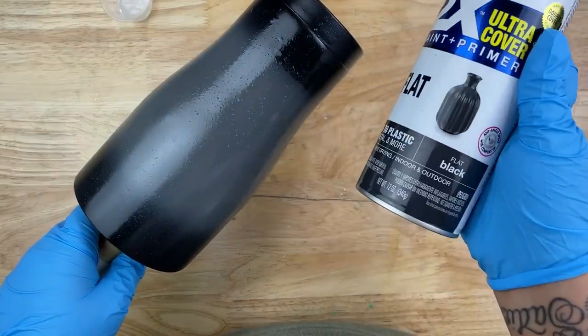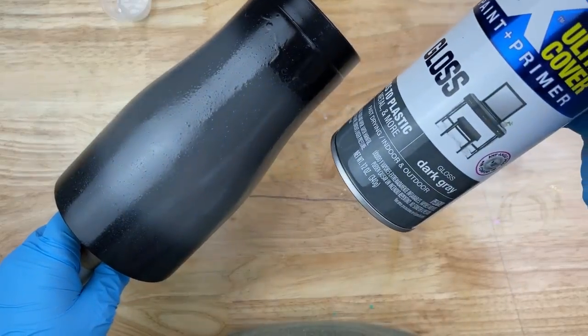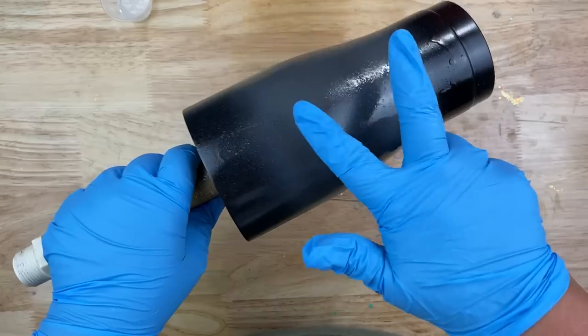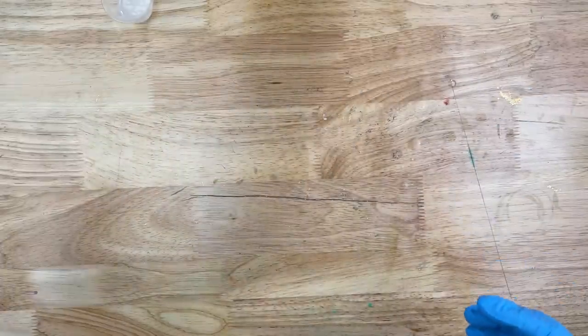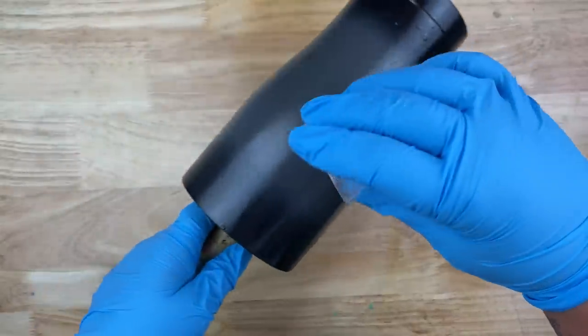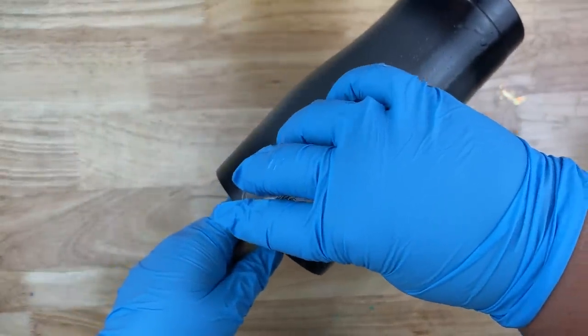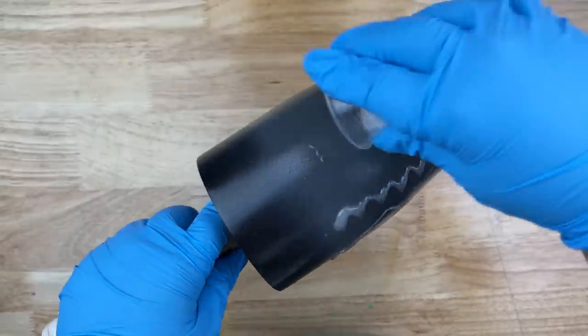The tumbler I'm using today is a 30-ounce curvy tumbler. I used a black and dark gray for my base — I did the gray right in the middle and spray painted some black at the top and bottom. It doesn't have to be perfect; we're going to be glittering over it anyway. As you can tell it was raining out when I tried to do mine, but we're going to be glittering over it.